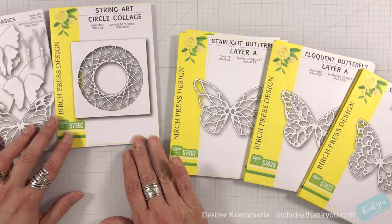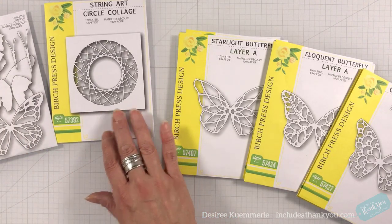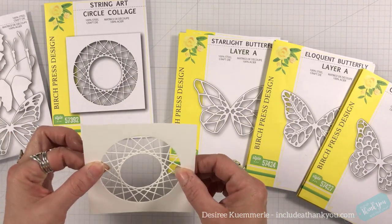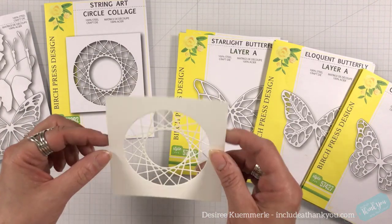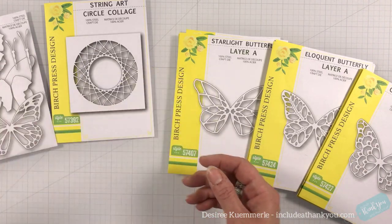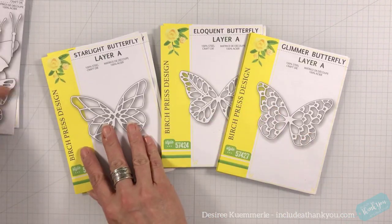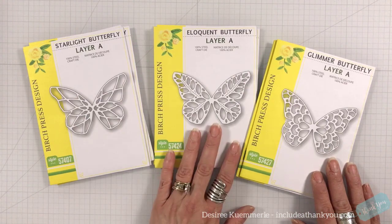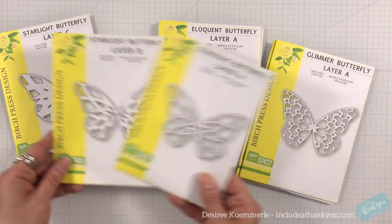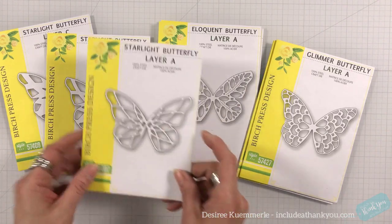I've also pulled in the string art circle collage. This is a really cool die because it does a cutout — it doesn't cut a solid circle, it cuts the cutout. I've pulled that in. And then these are the three butterfly sets available from Birch Press: the Glimmer, the Eloquent, and the Starlight. There are three layers with each.